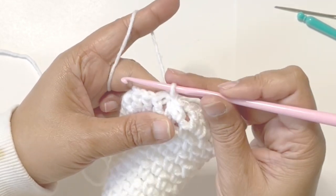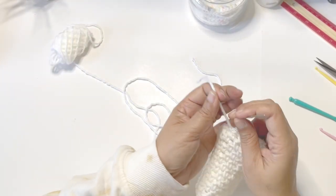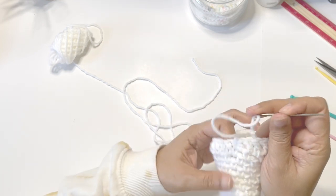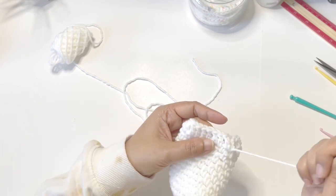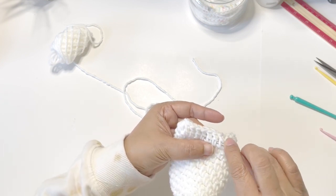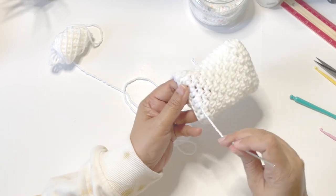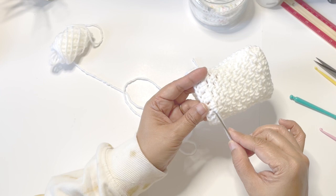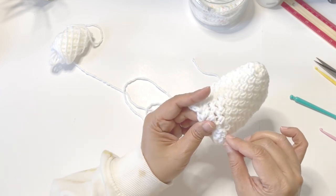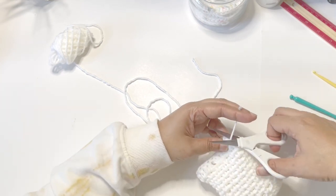Slip stitch and pull my yarn all the way through. Use my needle here — I'm just going to weave it in my work, skip a loop and go back. There you go, that should be okay.